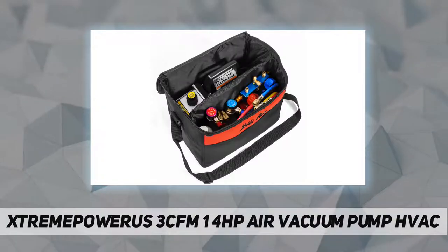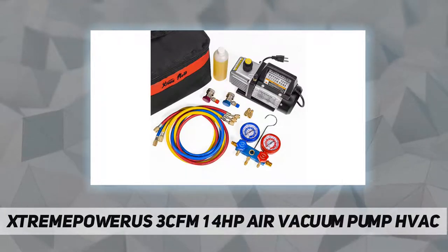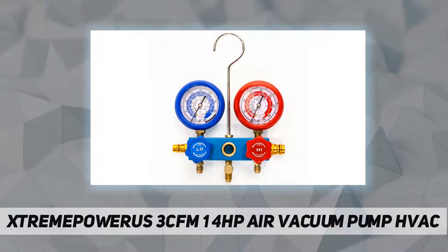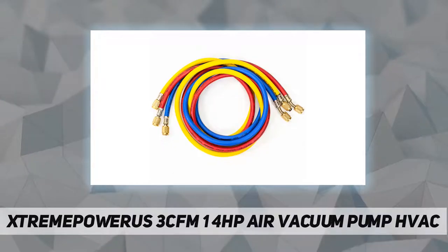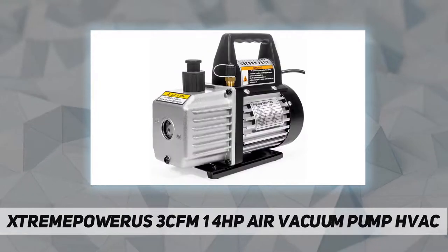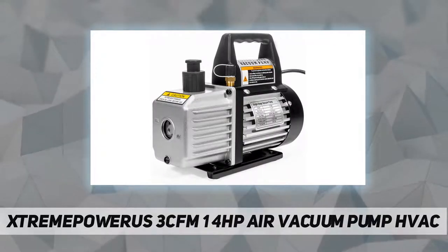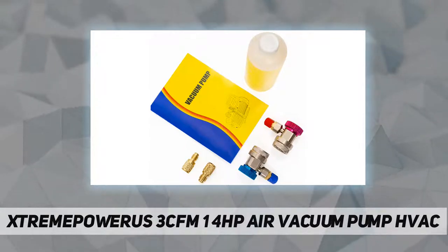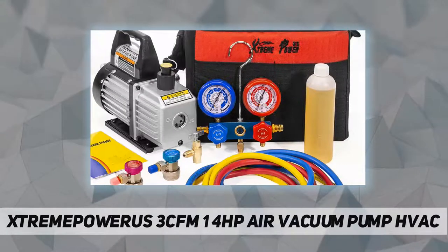It connects all R134a refrigerant cans with 1/4 male threads, ideal for R12, R22, R134a, and R410a. Quick-disconnect couplers for hi/lo fittings are included. Technical specifications: operating pressure 600 PSI, burst pressure 3000 PSI. The manifold blue gauge reads 0 to 150 PSI for R12, R22, R134a, and R410a. Hose length is 36 inches.